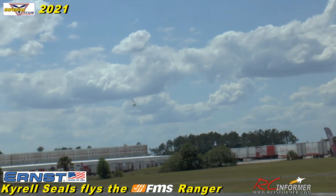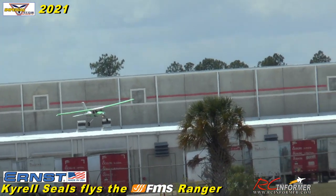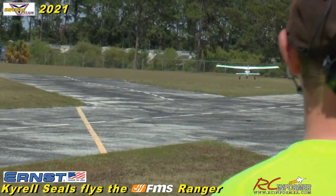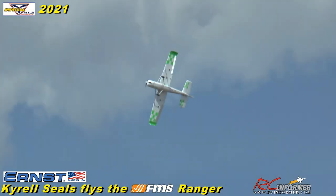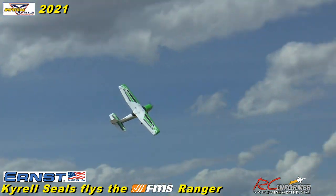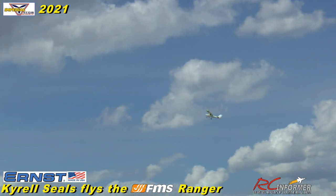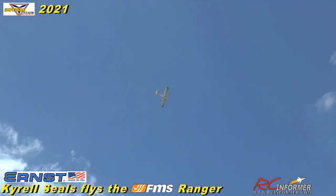Want to try a touch and go? Sure, let's try one. I'll do no flaps. Just be cautious — the wind can get under the wing because it's very light and roll it, so just stay on it. You're looking good. More like a bounce and go, but that's alright. She flies like a dream. I'm going to try a prop hang — I think it'll come in. You can put a 4,000 or 5,000 battery in it.